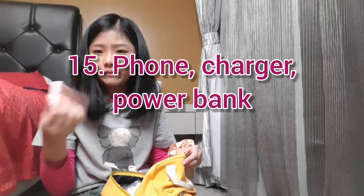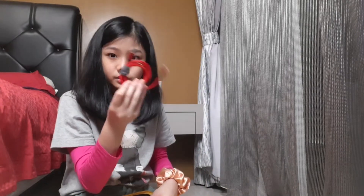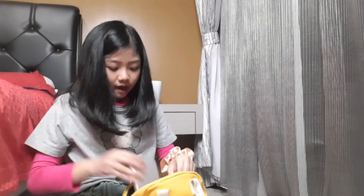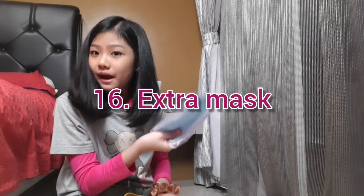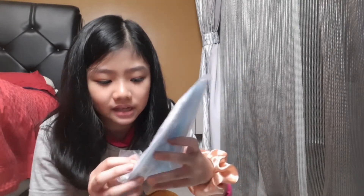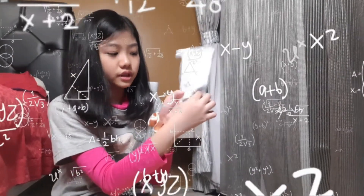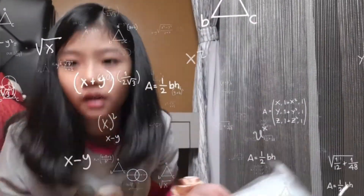I also have my phone, my charger — my phone won't last the whole day without charging — and my power bank. Of course I have extra masks too. My mom asked me to use this kind of mask because it's safer. I always bring two to three extra masks.